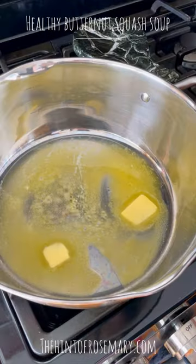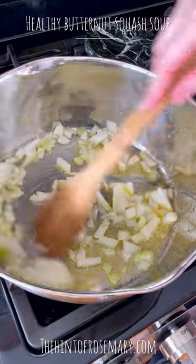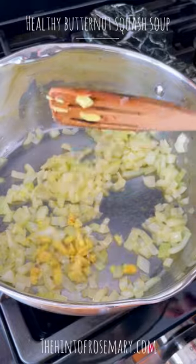I'm a dietician and this is how I make my butternut squash soup. Start by melting some butter, add onion and cook it till it's nice and soft, then add some ginger and cook it till it's fragrant.